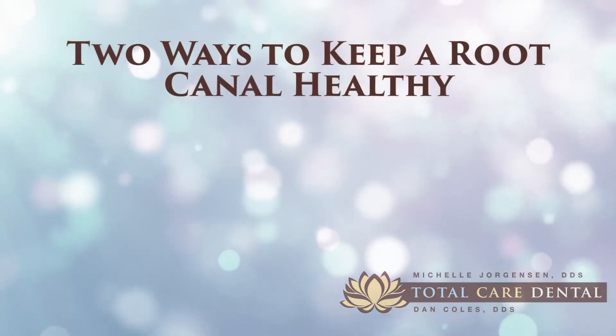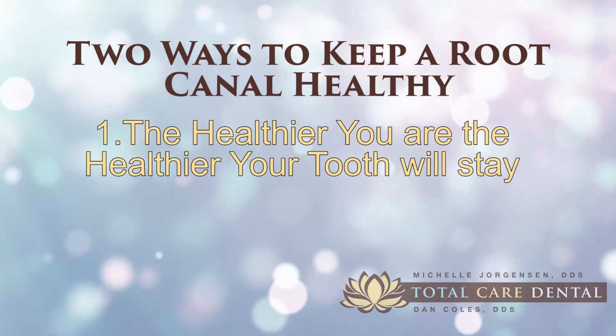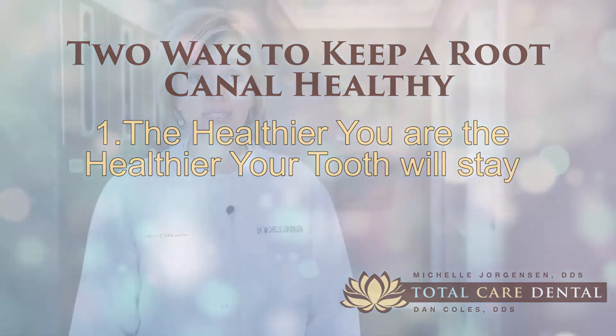Now if you've had a root canal, what can you do at home to make sure it stays healthy? I have two ideas for you. The first has to do with your health — the healthier you are, the healthier your tooth will stay. So you can take an oral probiotic that introduces healthy bacteria into your mouth. My favorite is called Evorapro.